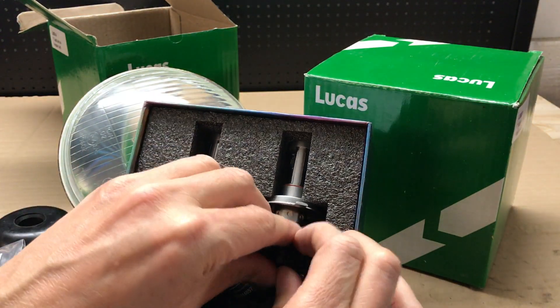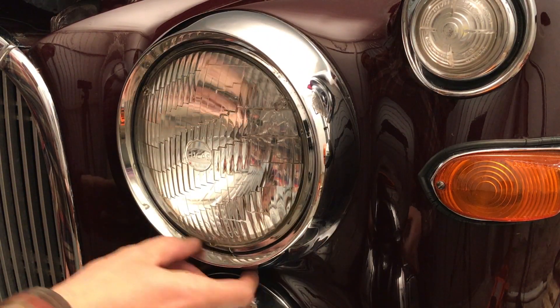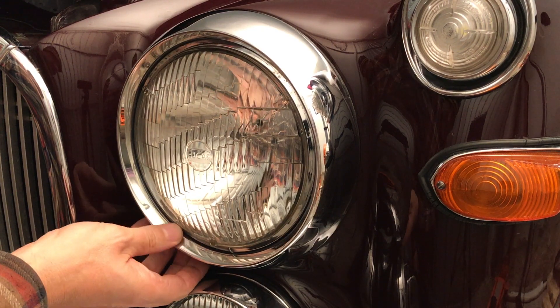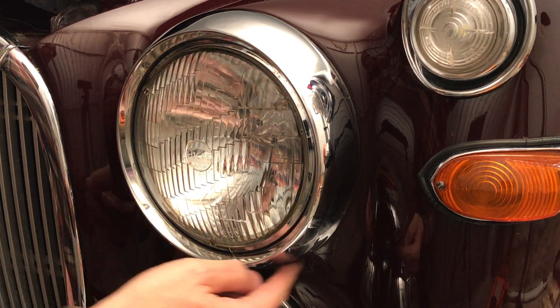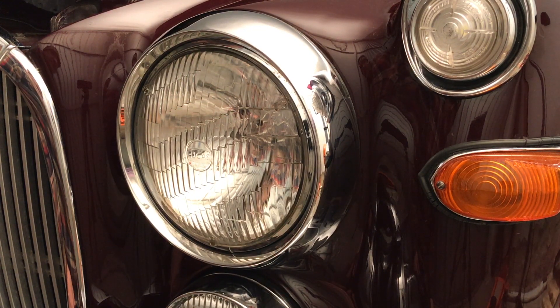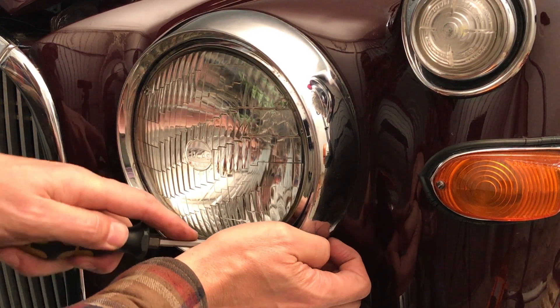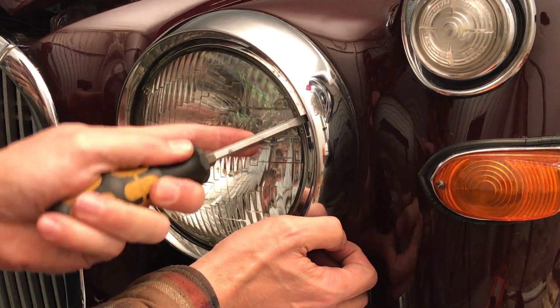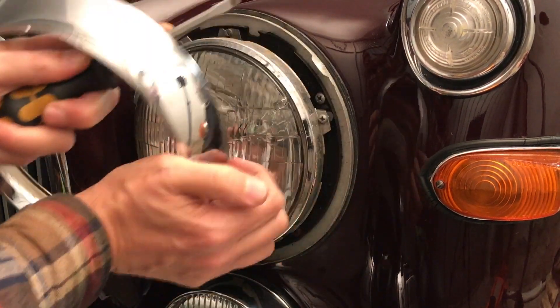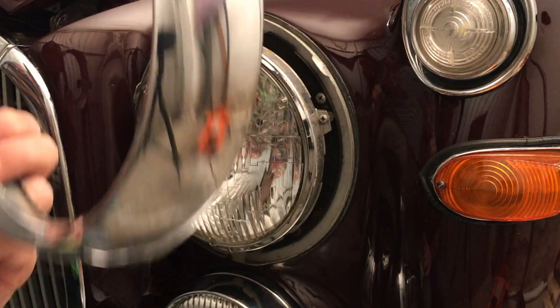That looks like it's going to give out a serious amount of light. So the first job is to remove the chrome ring. Surprisingly there's no screw around it at all — the manual says just prise it off with a screwdriver. And there we go, no damage.